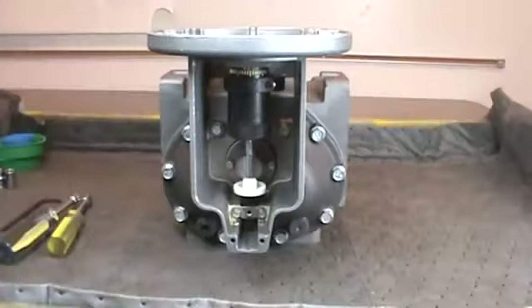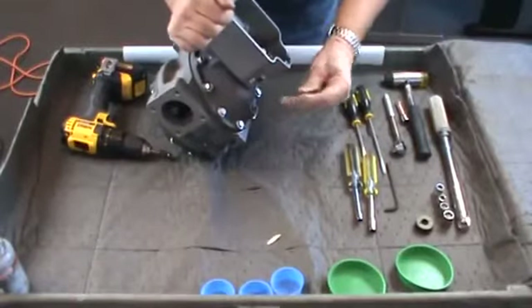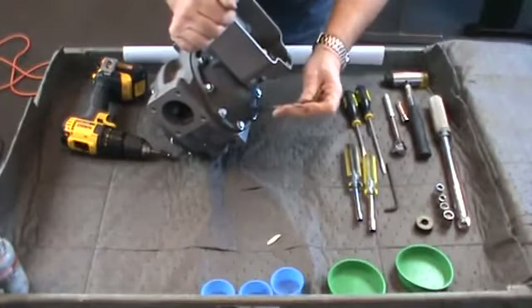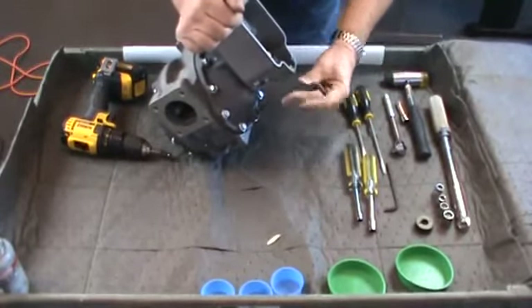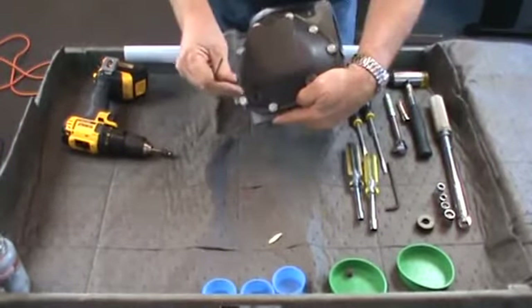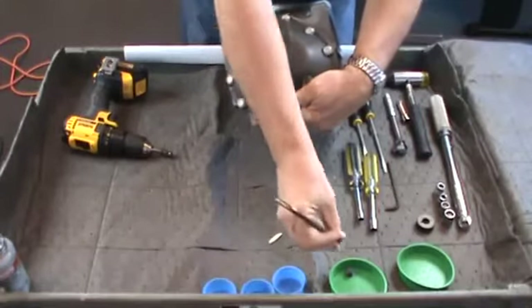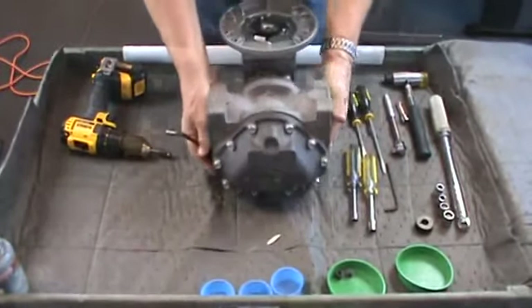For ease of instruction in this video, the meter has been removed from the piping. The counter, as well as the register dust cover have also been removed. Begin the disassembly by removing the drain plugs from the front and back of the meter covers with the 1/4-inch Allen wrench. Allow the meter to drain completely.